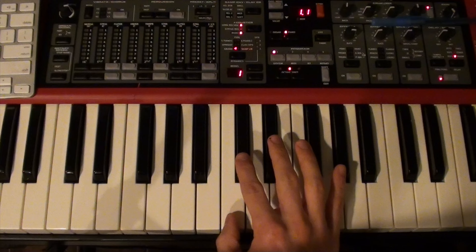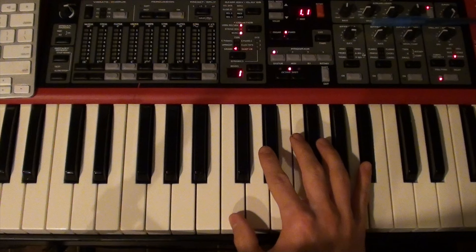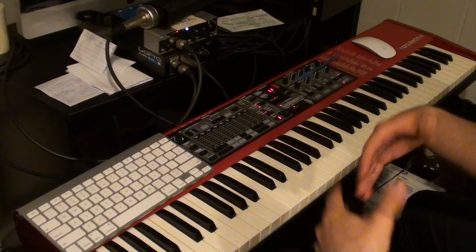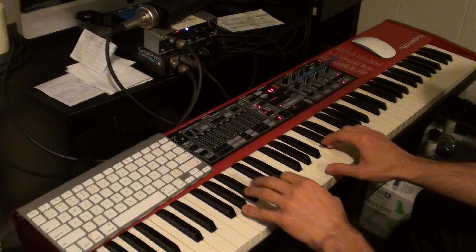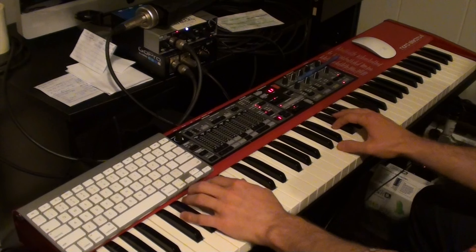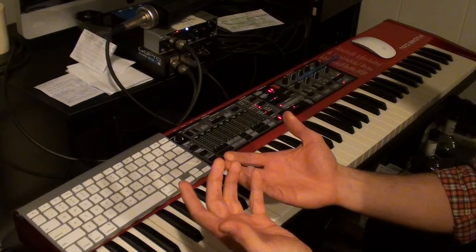Your right hand for the main section is going to go like this: B-flat, C, D-flat — you repeat that three times. And then it's C, B-flat there at the very end. That's your right hand for this song. So if you put those two parts together that I just showed you, this is the main section of the song — we'll call it the A section.